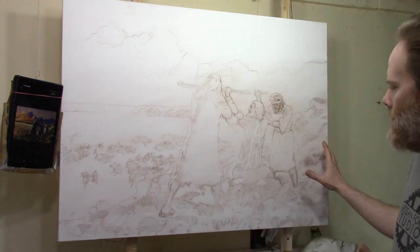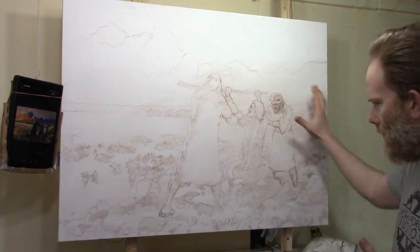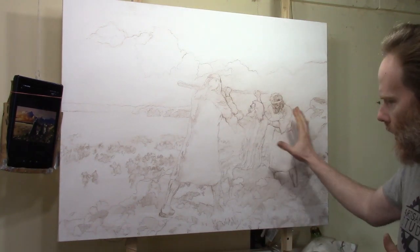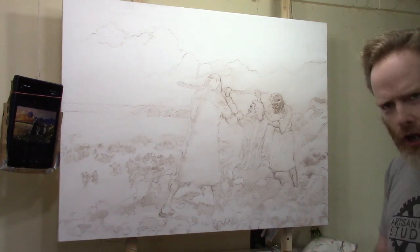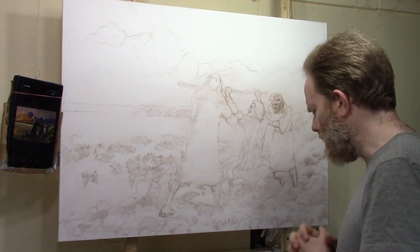I'd like to take you on a journey as I paint this portrait. I'm going to start by blocking in the value structure and color structure. I have everything sketched and sealed so it's ready to go. But before I begin painting, I'm going to open with a word of prayer.